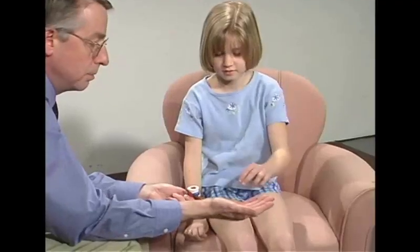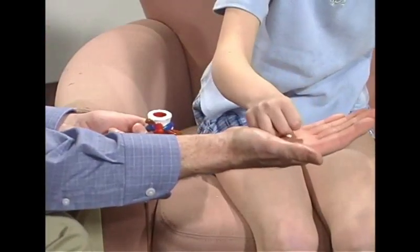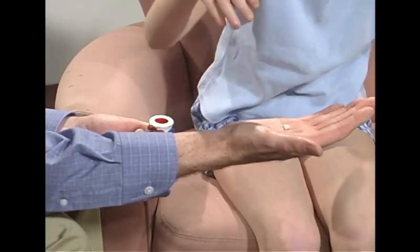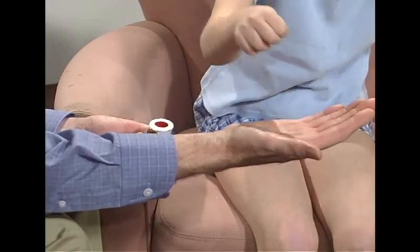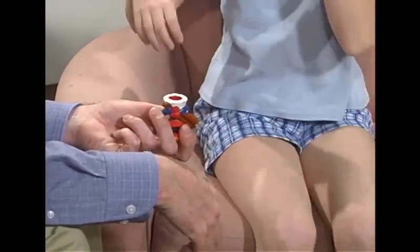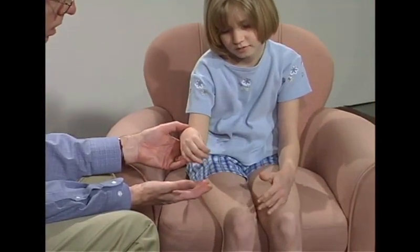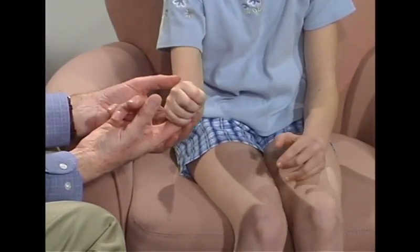Okay. Put that little piece of paper and put it in. Good, if you can. That's pretty hard for that little piece of paper, isn't it? Okay. Now, can you move your thumb out? Okay. Can you squeeze down on my finger? Good squeeze. Hard as you can. Good.